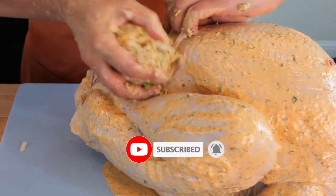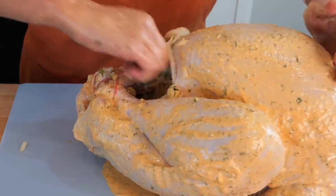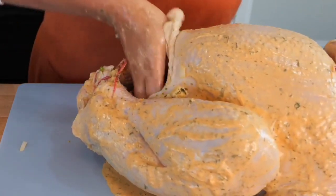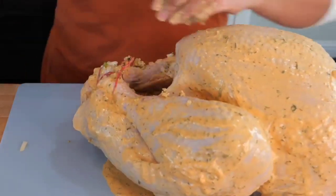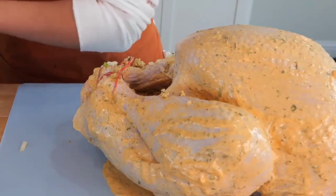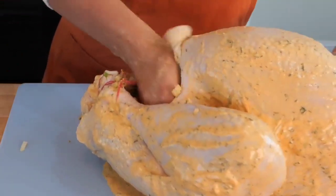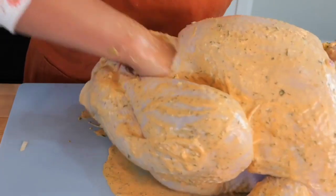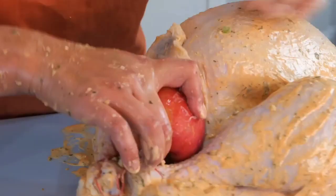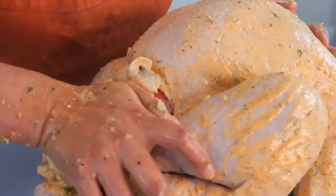When placing the stuffing inside, I place it in like this and then push it in. I know I'm extra step-by-step, but we have a lot of new families who haven't made a turkey, or some of you overseas who miss your families and need a little help. Once you're done stuffing your turkey, place the biggest apple you can find at the grocery store at the opening — that's going to keep our stuffing in place.